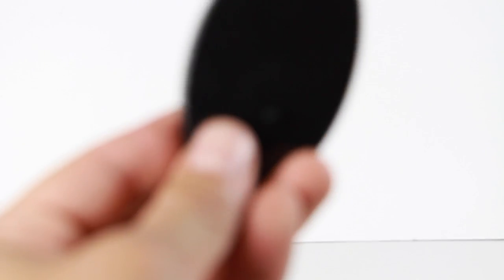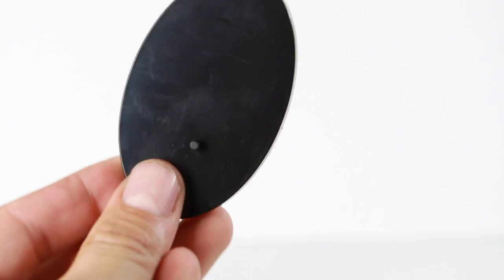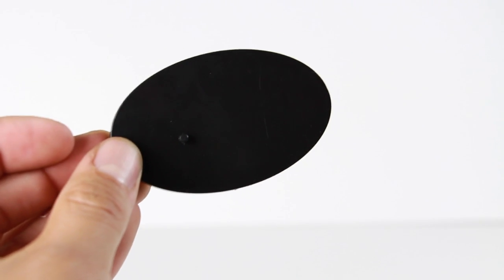He comes with a display base that has one peg on it, but I think the figure stands pretty good on his own. This is a little plain — it would have been cool if they gave us a nice base with a Ghostbusters logo on there.